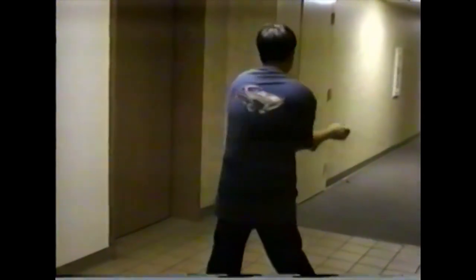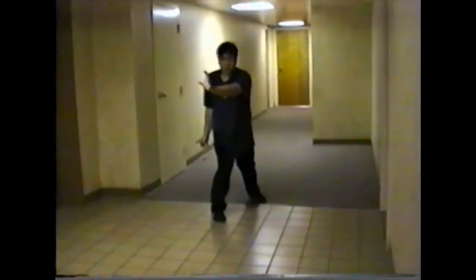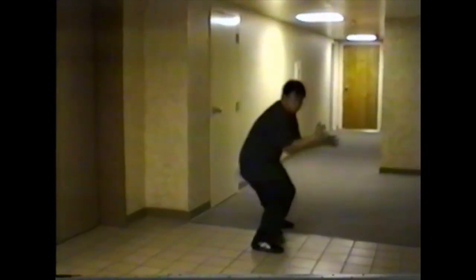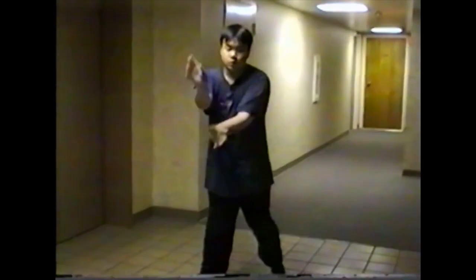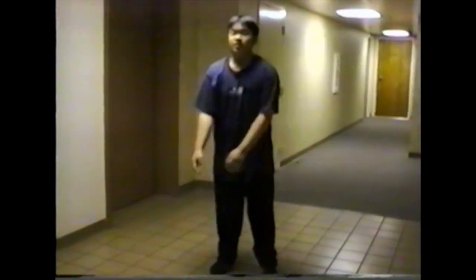So I basically kind of stuck with this ever since, so it's been 23 years. It's 2018 right now, and I just kind of wanted to show you guys the progression of what I was doing back when I was like 13, 14 until now.